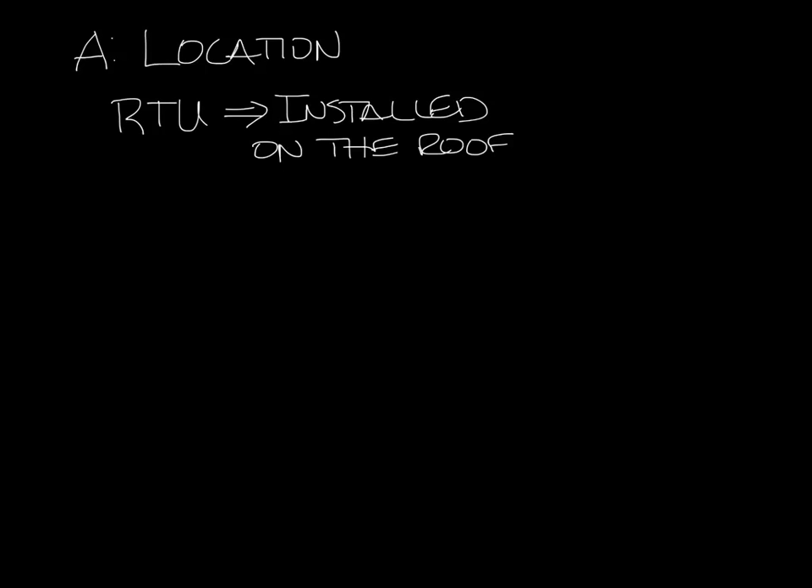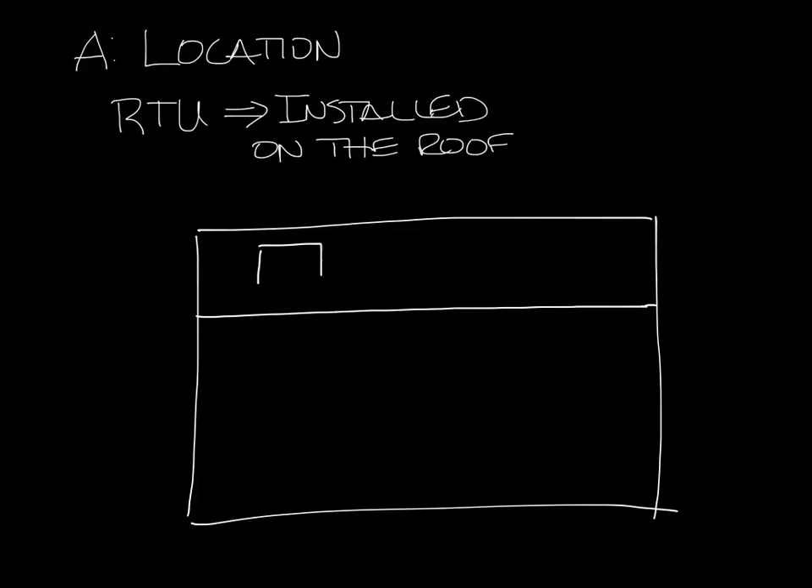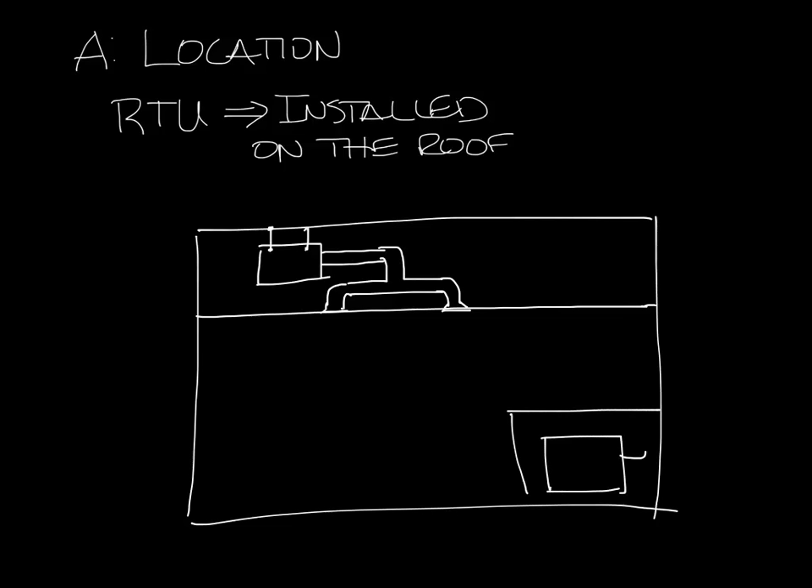Let me draw a side view of a building — this will represent our lay-in ceiling. There are a couple of places that air handlers will be installed. They may be installed in the ceiling space, up in the plenum above the ceiling, and ducted to VAV boxes and diffusers. Or maybe it's in a mechanical closet, and from there it's ducted up into the system.